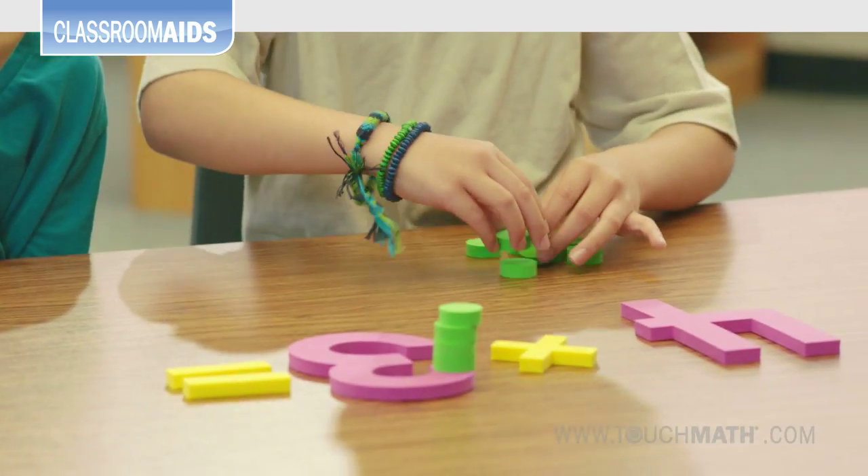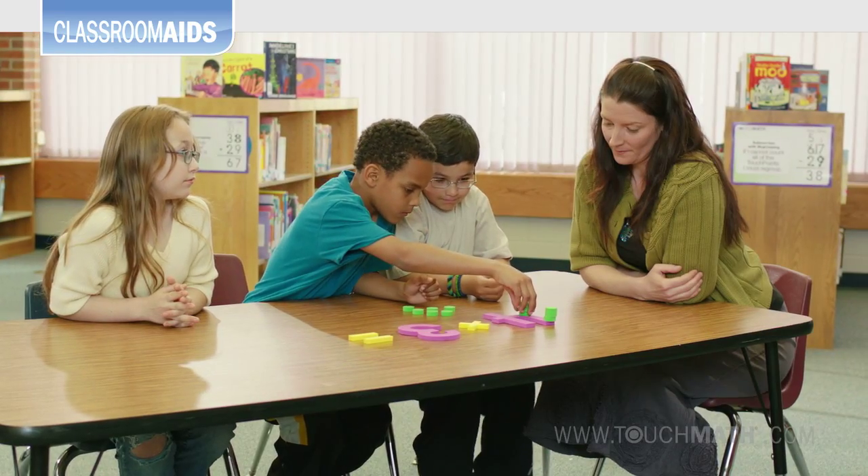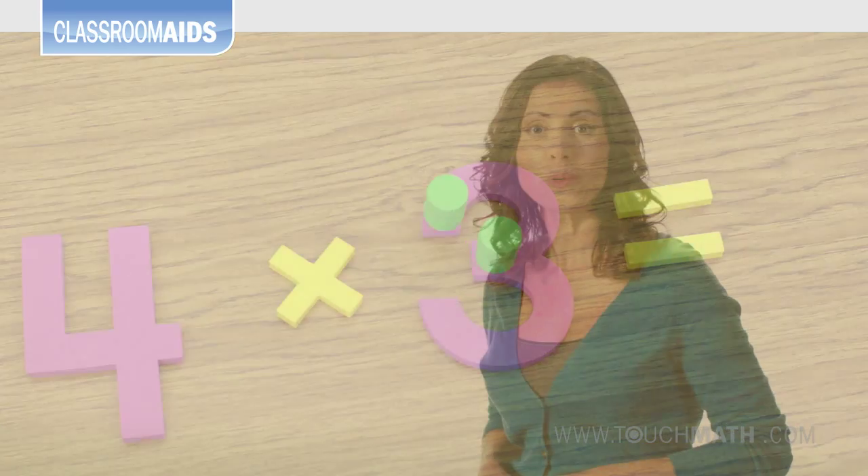Likewise, multiplication grouping assigns actual values to computations for students, a far more memorable and enriching experience than memorizing tables.